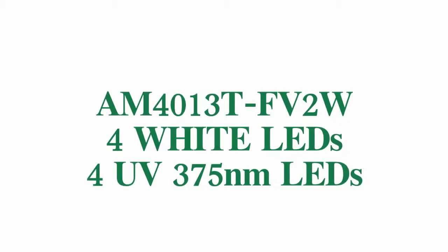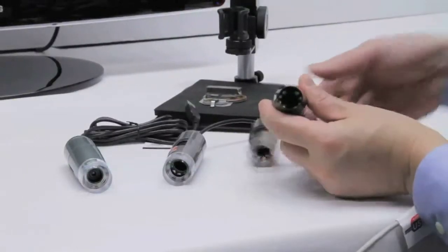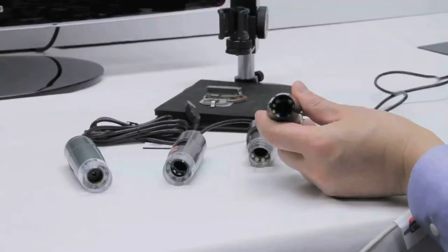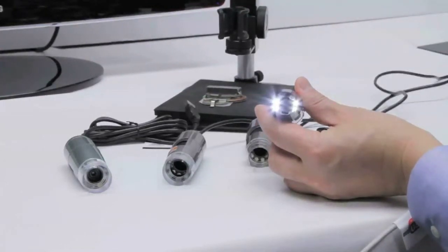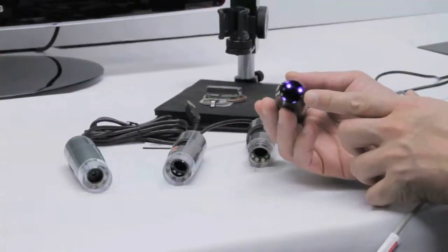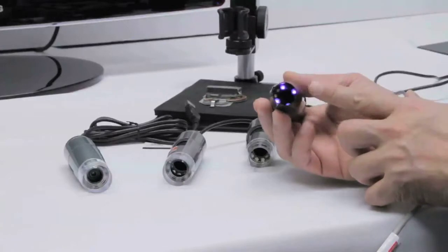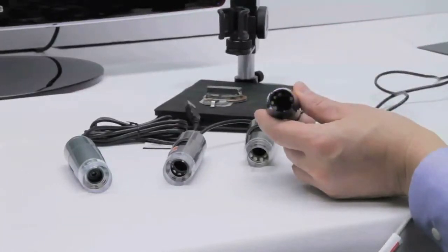Now moving on to our AM4013TFV2W, this model also has four white LEDs as well as four UV LEDs controlled through our software. The UV LEDs are tuned to 375 nanometer wavelength with magnification powers ranging from 10 times to 250 times.